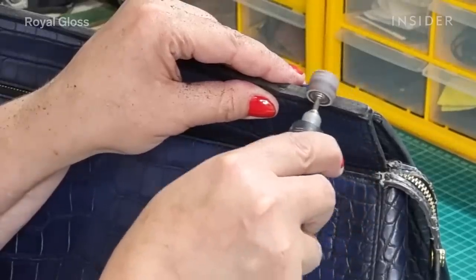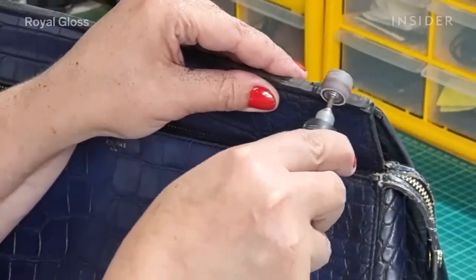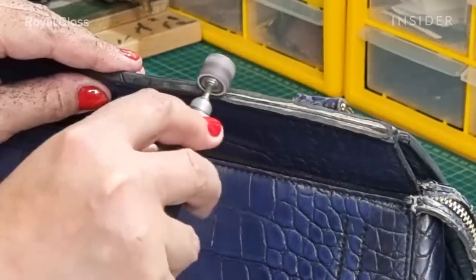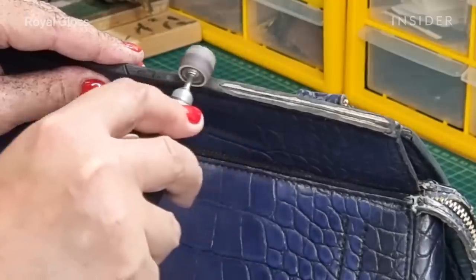We start with removing the edge paint. All the edges of the bag have scuffs and scratches, so we use the grinder to sand it down.